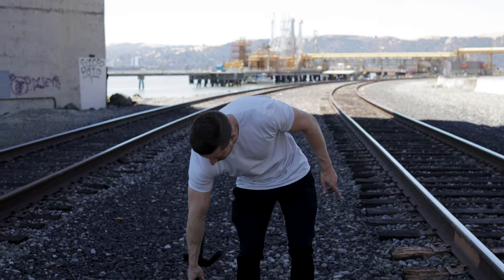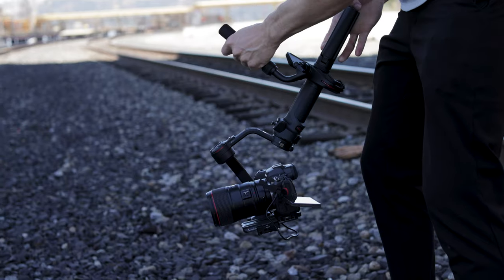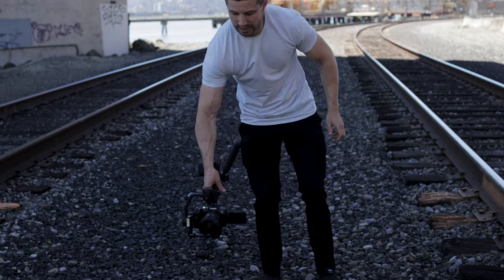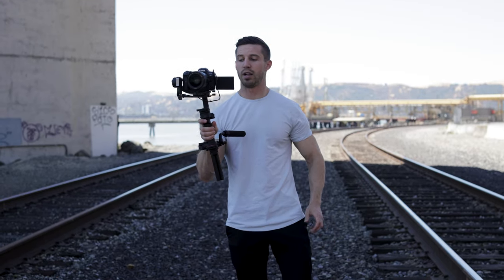Another thing I like is that it's really easy to go low and get into that low mode. And if I really want to come up during the shot, I can just move it up like that — I did that while filming with Alex, and I like that a lot.